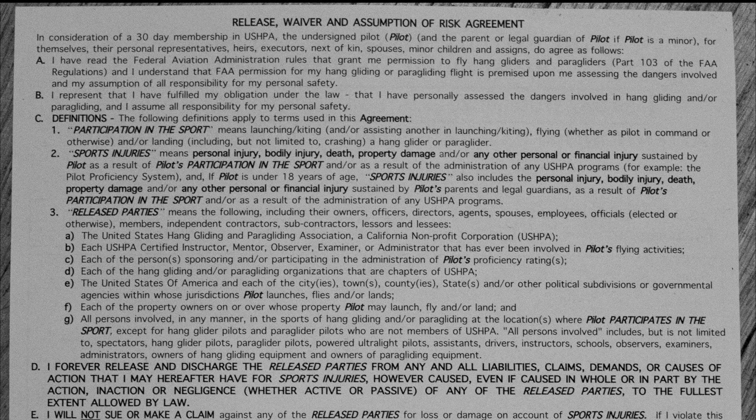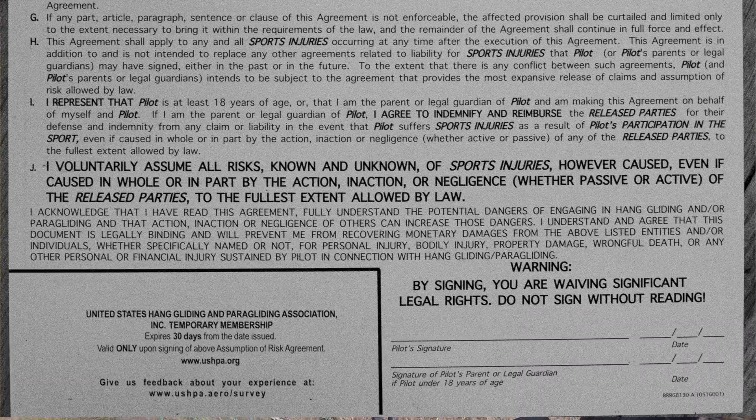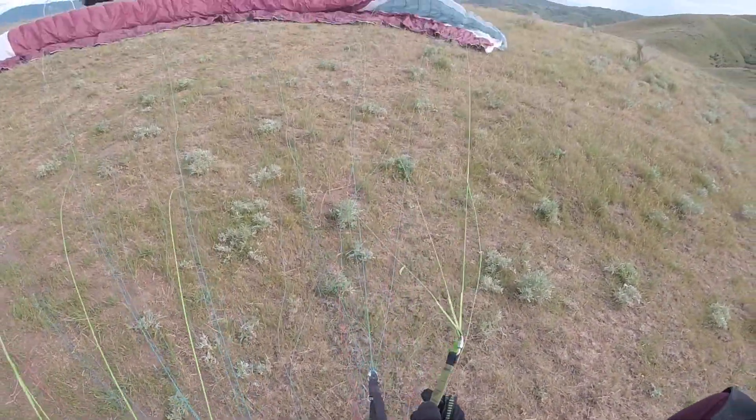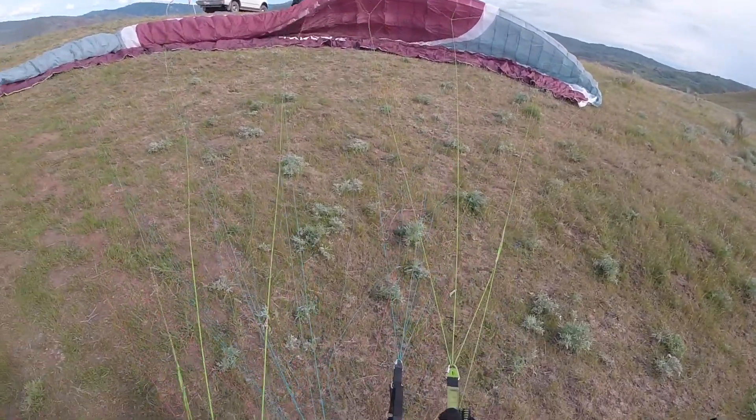All right, now I need you to turn the form over, read through the release waiver and assumption of risk agreement. There's a place for a signature in the bottom right. Afterward, we'll head up to launch, assess the conditions, and we'll go through a launch simulation.